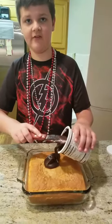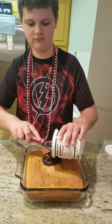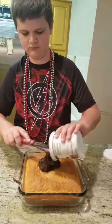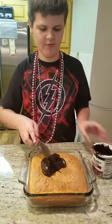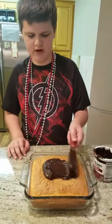Tell me when that's good. Is that good, Stacy? More? Is that good? Mm-hmm. All right, then we're going to just spread it across the whole entire cake.